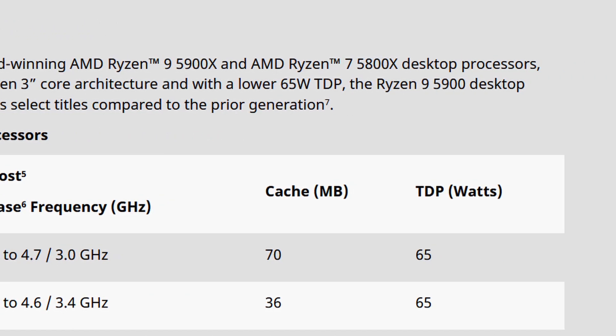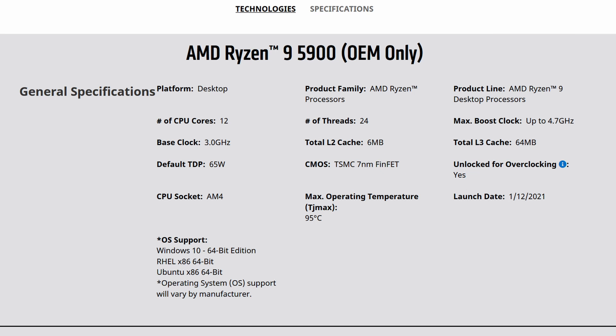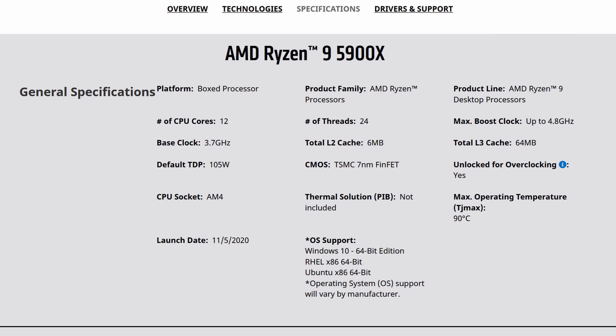As the CPU dies are identical, the lower power budget translates directly into lower base and boost frequencies. Our Ryzen 9 5900 has 12 cores with 24 threads, a base frequency of 3 GHz and a maximum listed boost frequency of 4.7 GHz. In comparison, the Ryzen 9 5900X also has 12 cores with 24 threads, but has a base frequency of 3.7 GHz and a maximum boost frequency of 4.8 GHz.